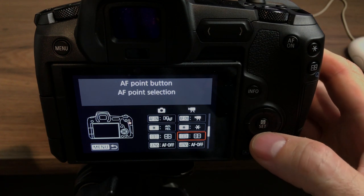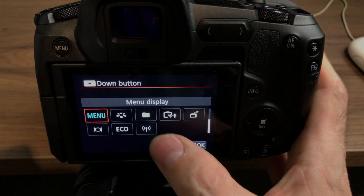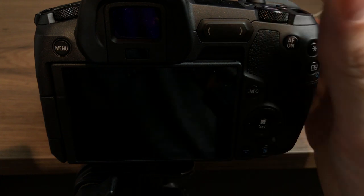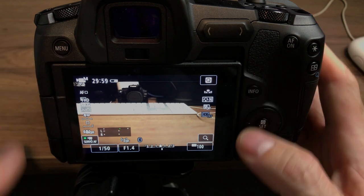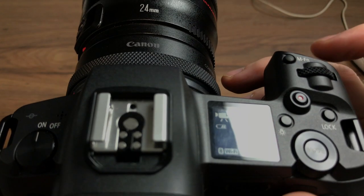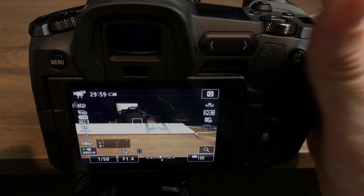Everything else I left pretty much the same except the menu button — the bottom button I changed to menu. It was set to nothing originally, but I changed it to menu as I showed at the beginning of the video. So instead of having to come over to press this button, I just hit the down button and I'm in the menu. Then to get back out I just hit the shutter button half-press and that drops me back straight to the main screen.